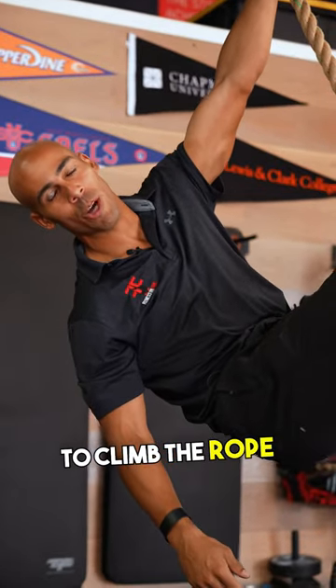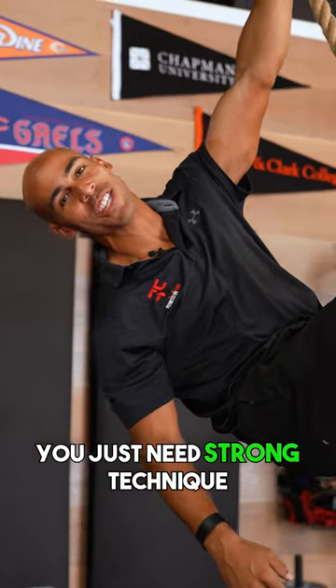You probably think you need to be strong to climb the rope, but you couldn't be more wrong. You just need strong technique.